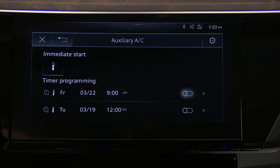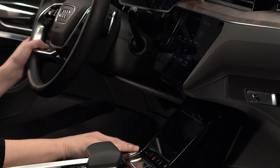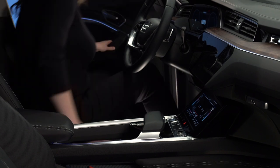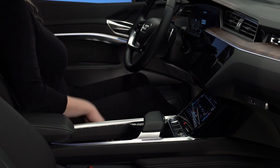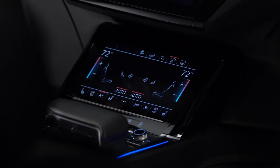Activate the timer with the toggle button. Information about active timers will appear in the upper display once the ignition is turned off. Prior to the set departure time, the system can turn on and bring the cabin to the preset temperature. Preconditioning will continue to run 10 minutes after the departure time, and then turn off unless the ignition is turned on.